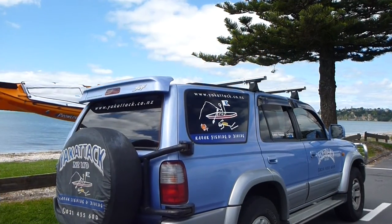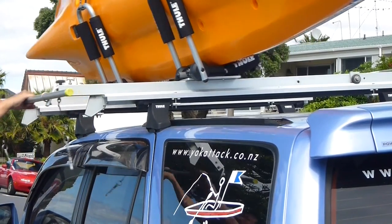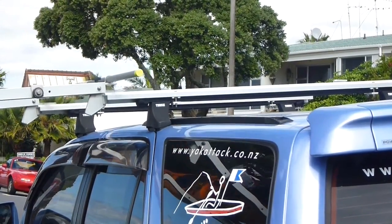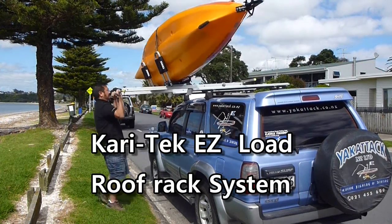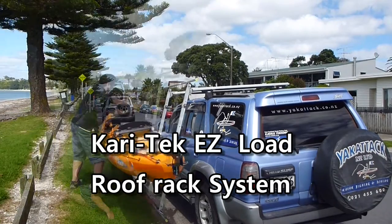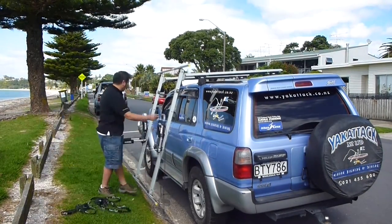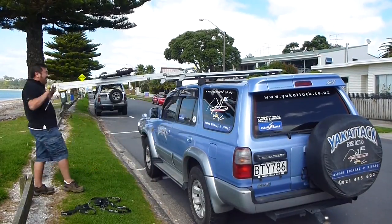Yak Attack New Zealand brings you the KariTek Easy Load roof rack system. You will see in this short demonstration how this unique system will take the effort out of loading your kayak. Whether you need to load one kayak or two kayaks, the KariTek Easy Load has been designed to protect you, your kayak and your vehicle.